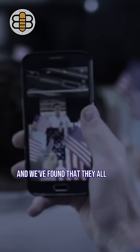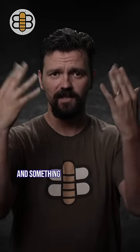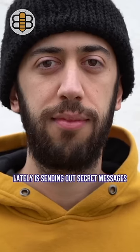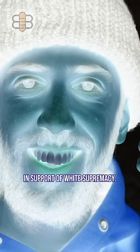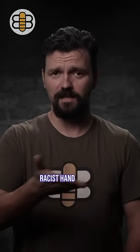White Nationalists! We've studied them, and we've found that they all have one thing in common: they have hands. And something they've been doing a lot with their hands lately is sending out secret messages in support of white supremacy. We want you to be on the lookout for these common racist hand signals.